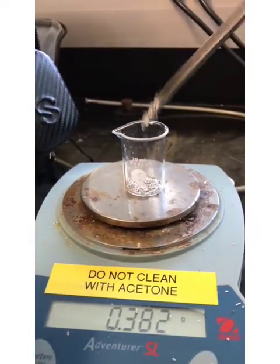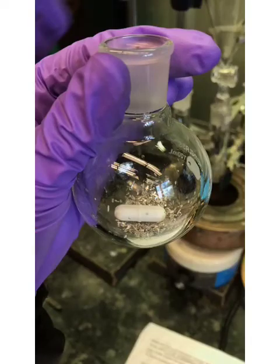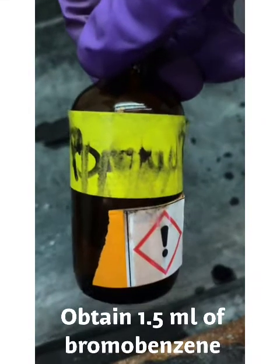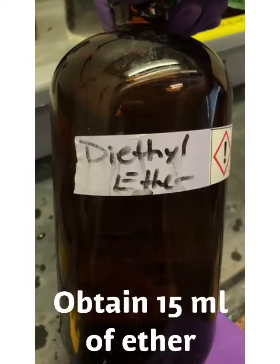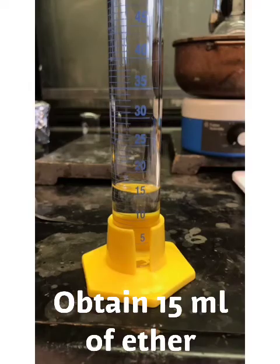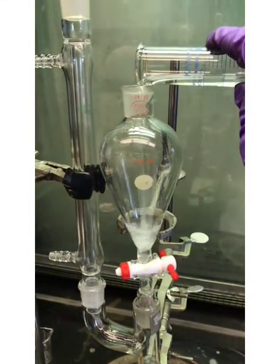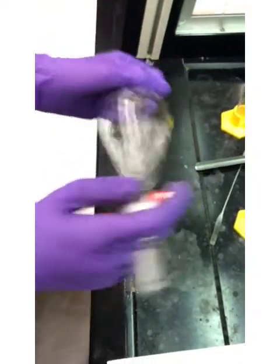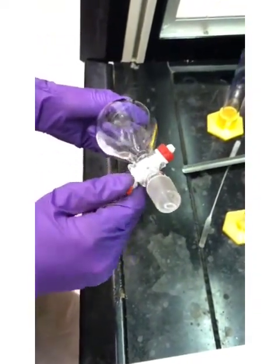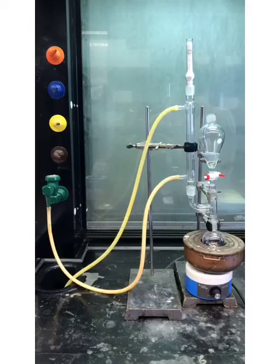Weigh out 0.36 grams of magnesium turnings, then place into the round bottom flask. In a separatory funnel, add the bromobenzene and the ether. Disconnect it and swirl it a few times to ensure the solution is homogeneous, then reattach it to the apparatus.